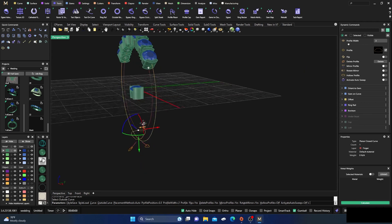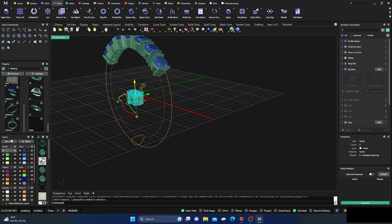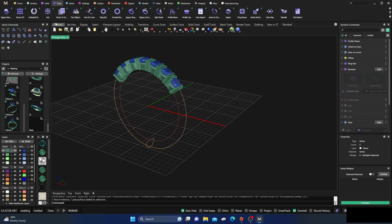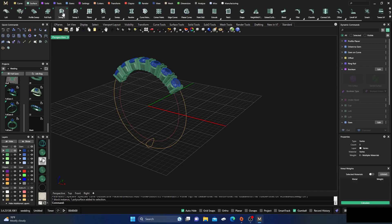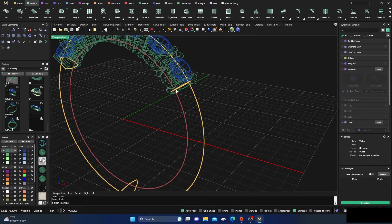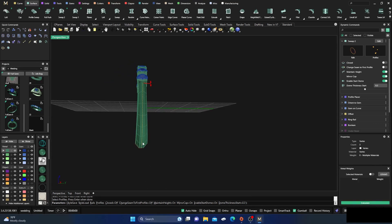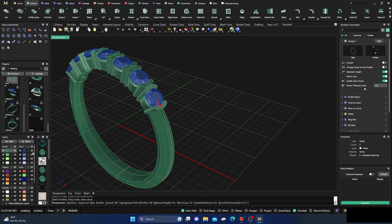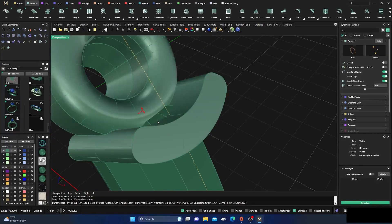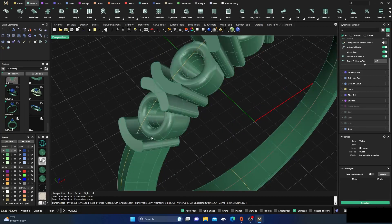I'll hold down shift and snap another profile — you know me if you've been watching my videos, I kind of like this one to be flared out a little more than the others. I just like that look. Hit enter and I'll hide this one for now. We'll do a surface two rails — wait for the command — select the rail, select this profile and this profile, turn on a wire frame, select that profile, this profile, and that profile, and hit enter. Let's see what we've got. I like the way that looks.